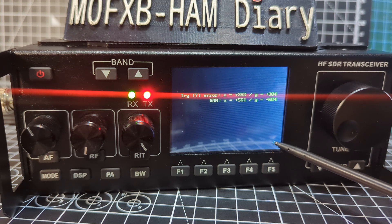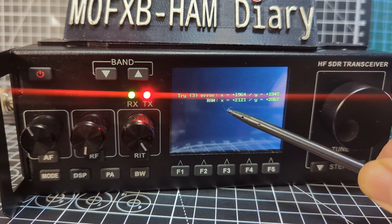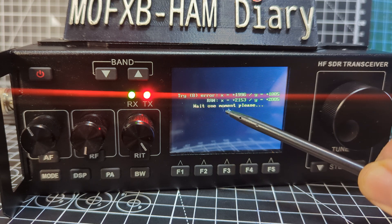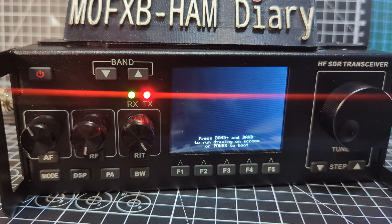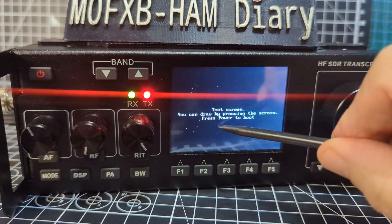The problem is that when you load that kind of firmware you do have to recalibrate the whole radio from scratch, which is doable but it takes time. The first thing I want to do is get my touchscreen working. The radio did look very nice when it booted, and you'll see that in a minute. Press Band to run a drawing screen.